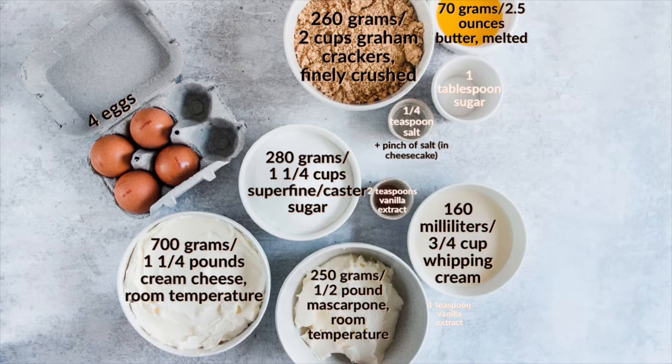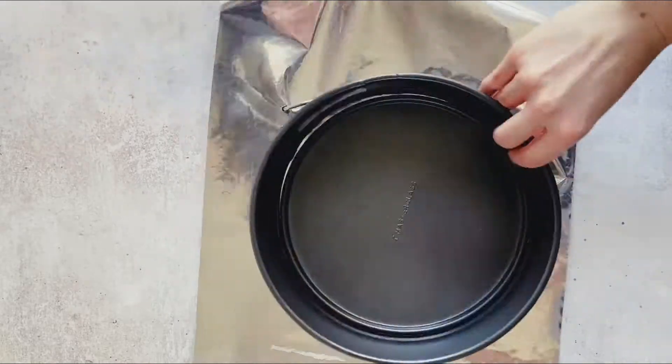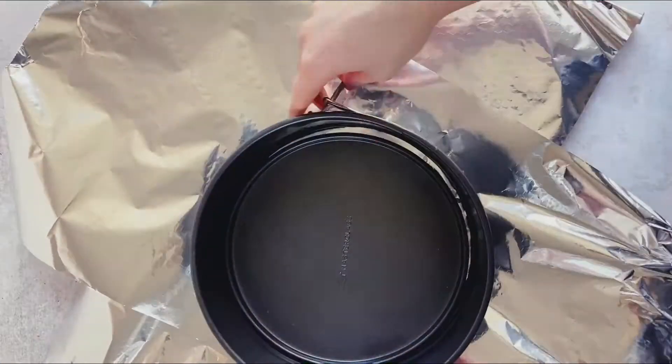As you can see, there is salt in both the crust and the cheesecake. For all other ingredients check the caption. We need to preheat our oven to 180 degrees Celsius or 350 degrees Fahrenheit, and then we need to prep our springform cake tin. This is the most crucial part because a New York cheesecake bakes in a water bath.